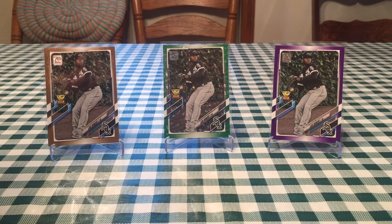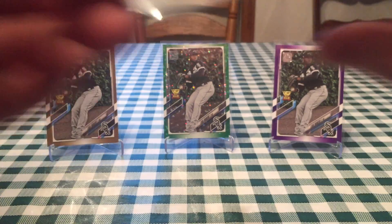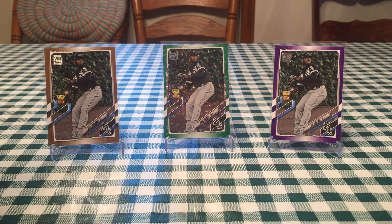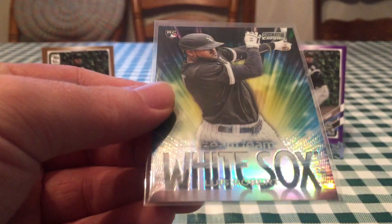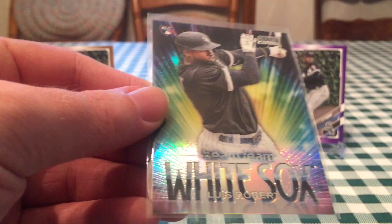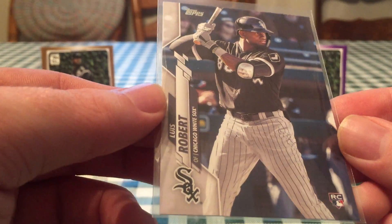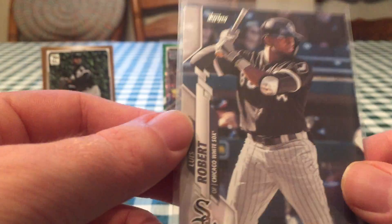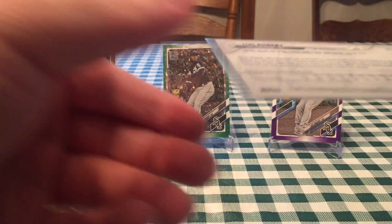A couple more Chrome here — a couple from Stadium Club Chrome and one from Bowman Chrome. The Bowman Chrome was actually pulled in a video I posted on the channel where we were opening up some Bowman Chrome Mega Boxes. Stadium Club Chrome — that's the base, so that's the image from regular Stadium Club, just made in Chrome. And I really like this Beam Team; it's got a refractor shine on it. In regular Stadium Club the Beam Team didn't look as cool, but in Stadium Club Chrome they look really cool. And then finally, just the regular base from Series 2. Regular base cards from Series 1, 2, and Update Series have kind of become more popular over the last few years.